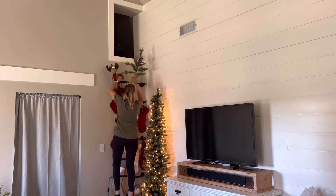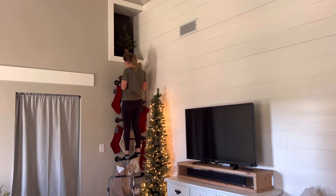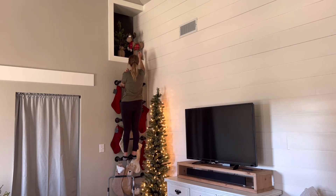I also decided I wanted to use the loft space for a little bit of decor. I totally should have done that before I put the stockings on the ladder, but I made do and just climbed up and down the ladder a few times to make adjustments.